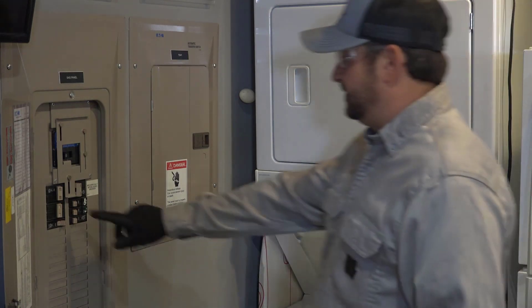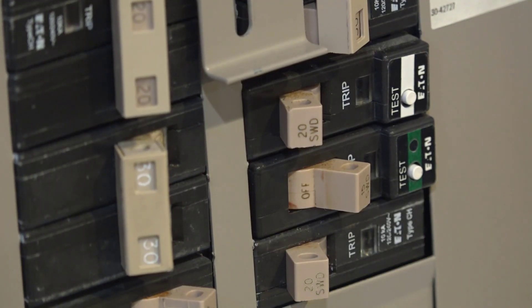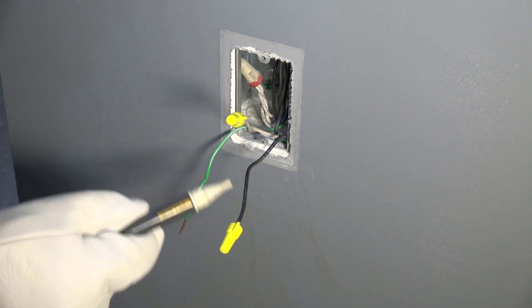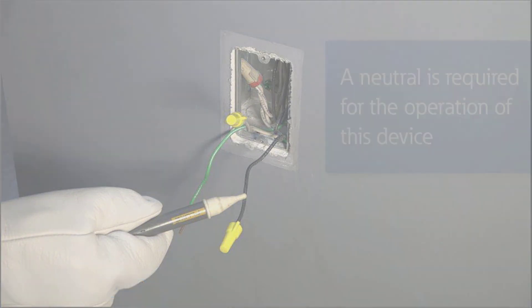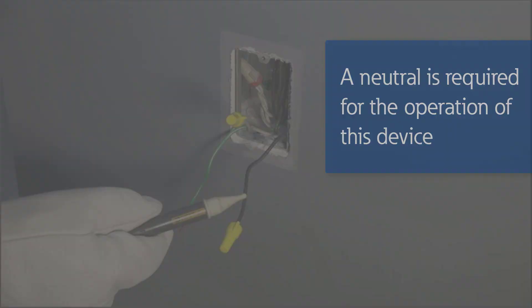Always remember to turn off the circuit breaker or remove fuses and test that the power is off before starting the installation. I have hired a licensed electrician to perform the installation of our Wi-Fi smart receptacle. Please note that a neutral is required for the operation of this device.